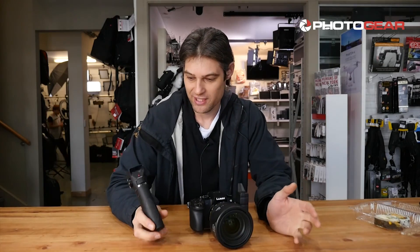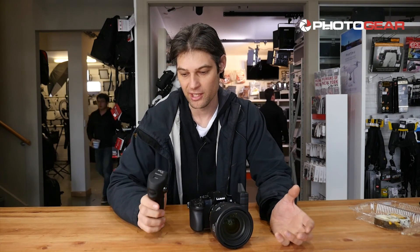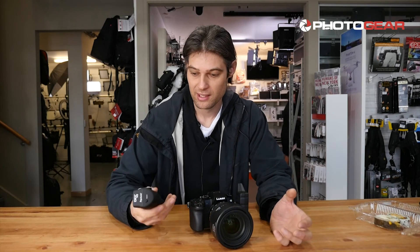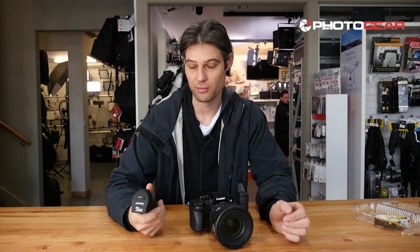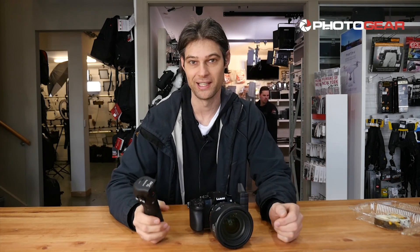It's a fantastic unit — you could compare it to a Metabones system, but it has the added functionality of being able to zoom and control the aperture as well. I know it's a great product from experience, so I actually bought one myself and I don't regret getting it at all.